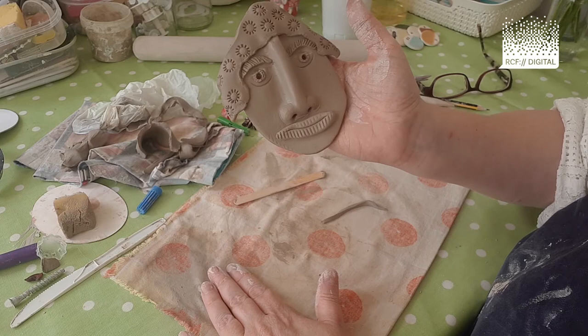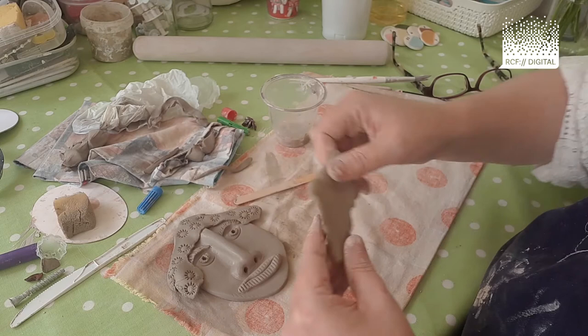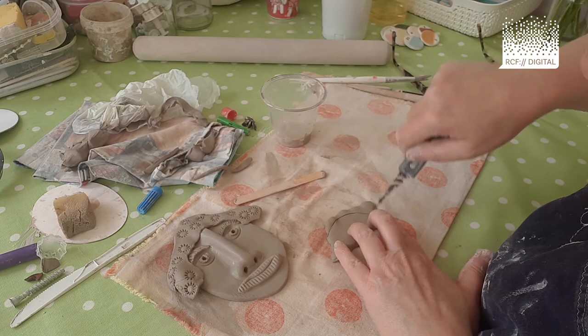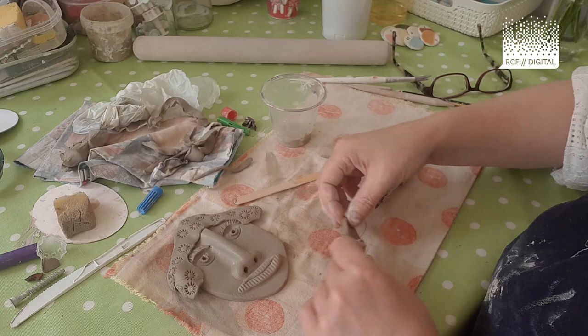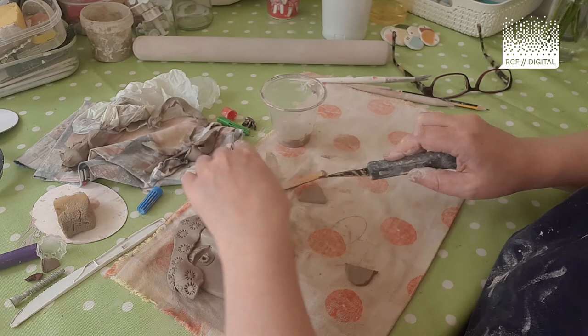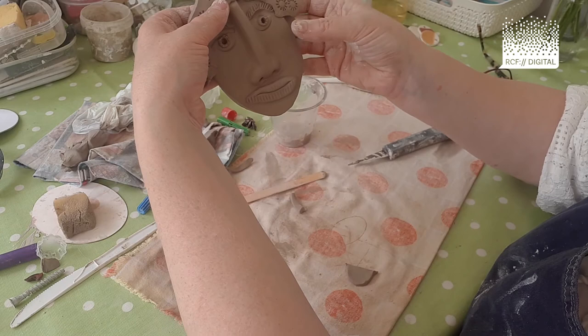Now I'm going to add some ears. Take a flat bit of spare clay and cut a wide oval shape — like an egg shape — then chop it in half. Those are going to be your ears. You might think they're quite big, so if you do you can chop a bit of the clay off, or you might want to make them even bigger.